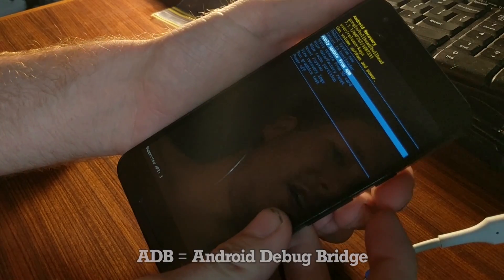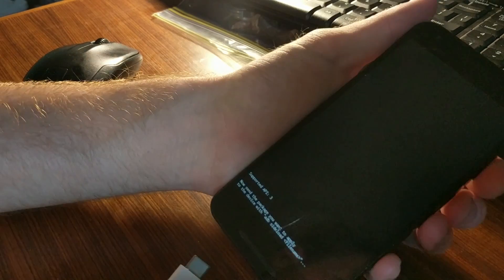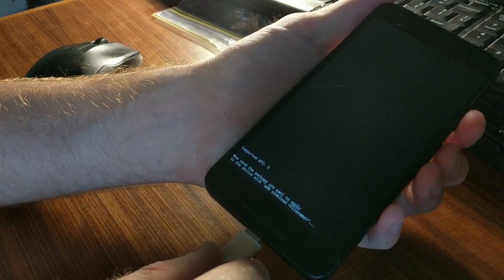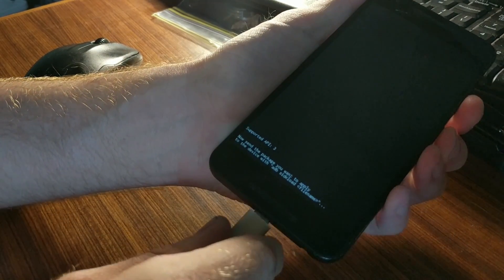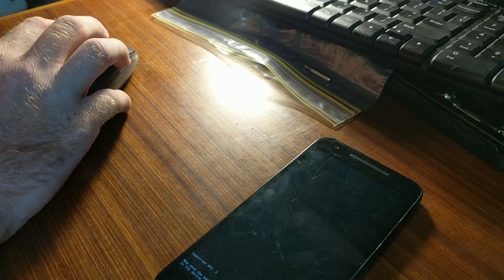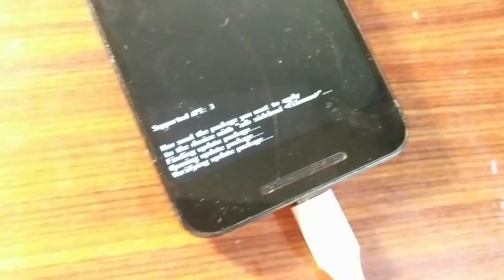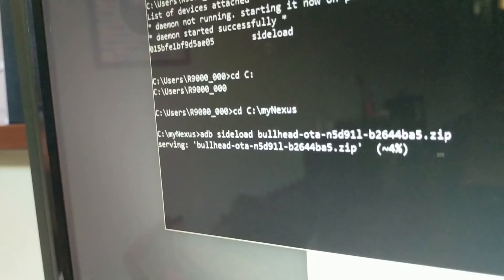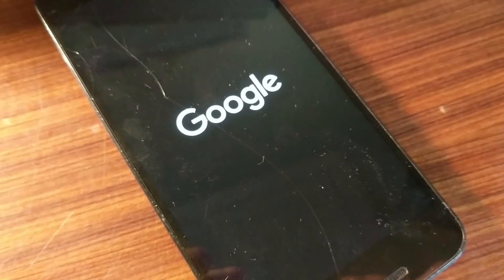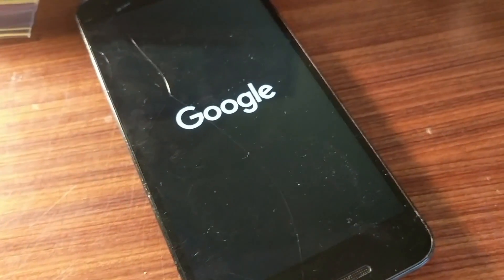We're in recovery mode. We'll go to apply an update from ADB — we've already formatted the cache before. Okay, so we're in that mode. We'll plug in the USB and go back to the PDF to figure out what I'm supposed to do. It's trying to update — hopefully it works. Not entirely surprisingly, the phone just died in the middle of the operation. Yeah, this is not just some simple software problem — the hardware of the phone is just dead.